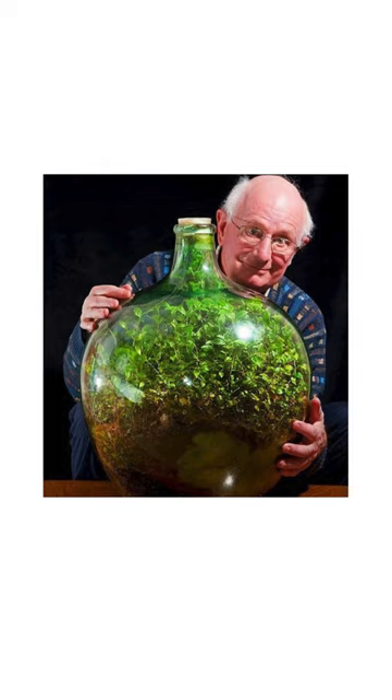How does it work? The garden in the bottle is a self-running ecosystem. Bacteria in the soil eat the dead plants and turn the plant's oxygen into carbon dioxide for photosynthesis. The bottle is essentially a small model of Earth.